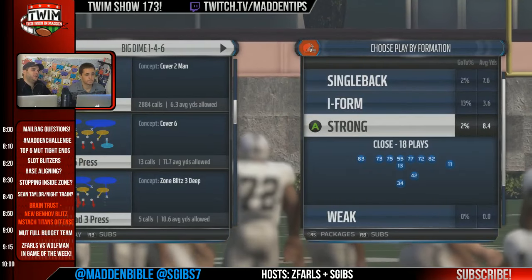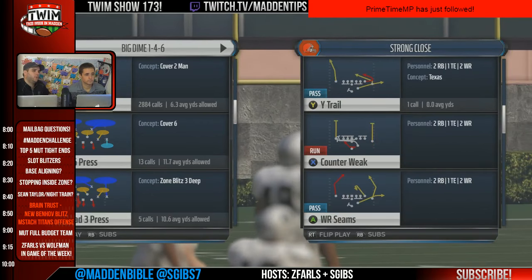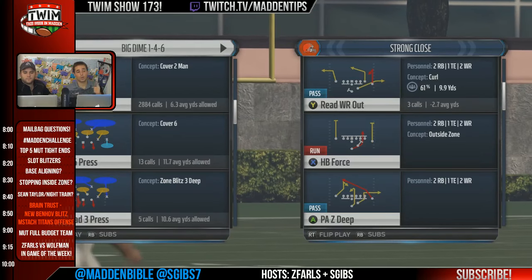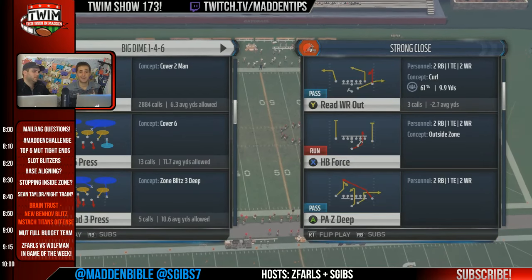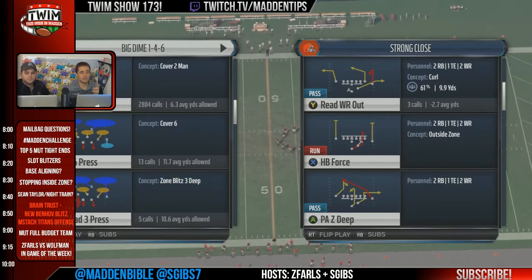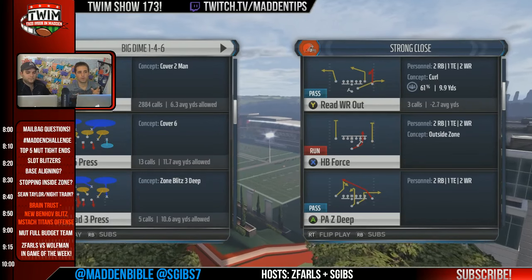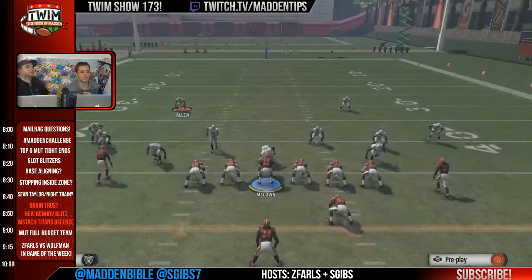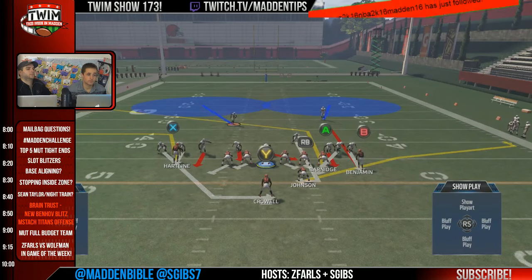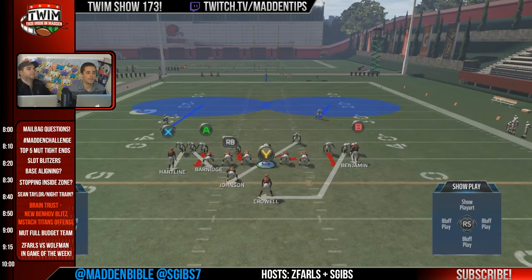The very first thing you can do is call man coverage press against a receiver running the speed out. You'll see this route from Strong Close, Gun Tight, and Gun Split Close — identify those three formations. It's always on the backside pretty much of Strong Close. It's never going to be Benjamin on a speed out unless the formation is flipped. Benjamin is actually better at running it, but if you call man press it should help.